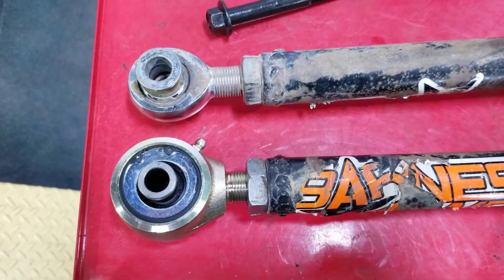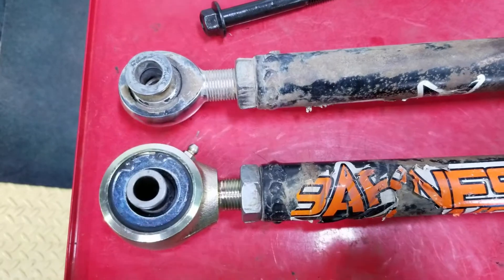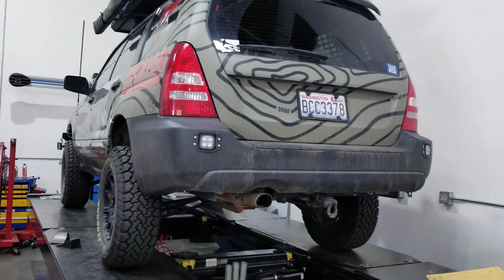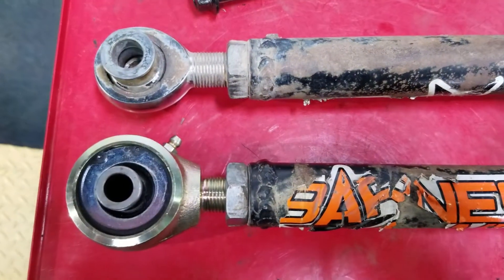Hey everyone, Scott from Rally Tech. I wanted to give you a little tech tip today. We have Subaru Rob's Forester here — he's coming in to get his adjustable trailing arms put back on his car since we've done some suspension mods.